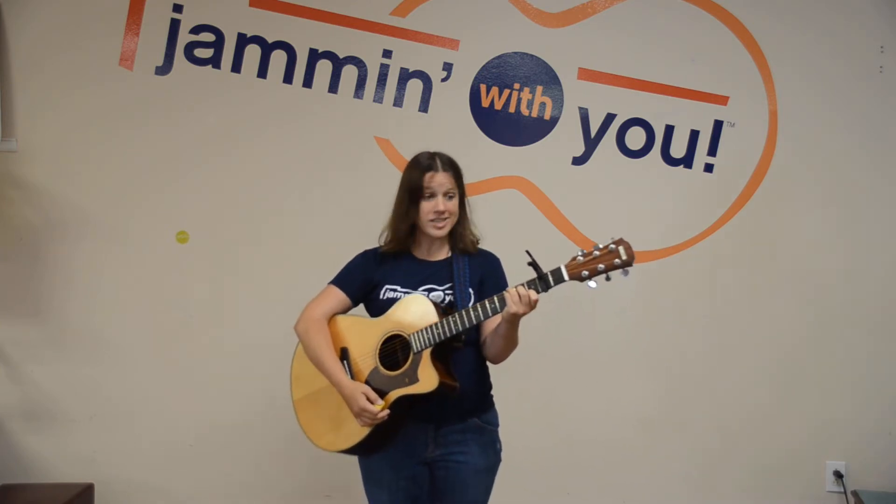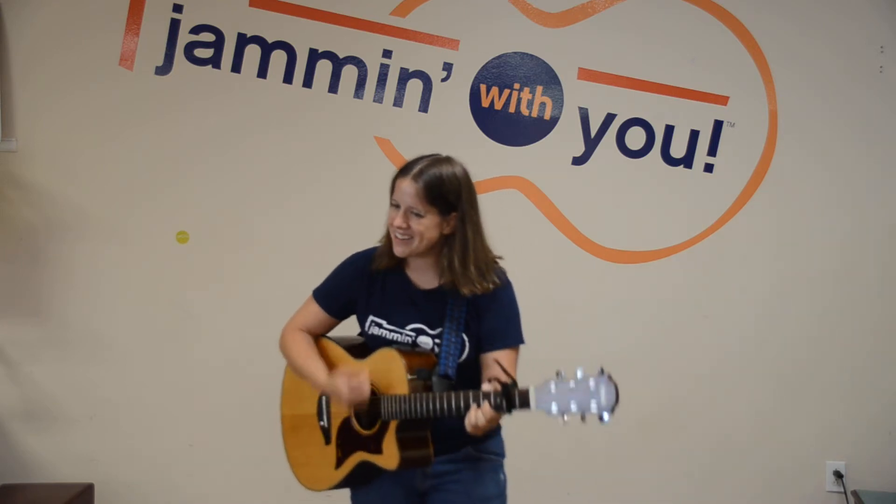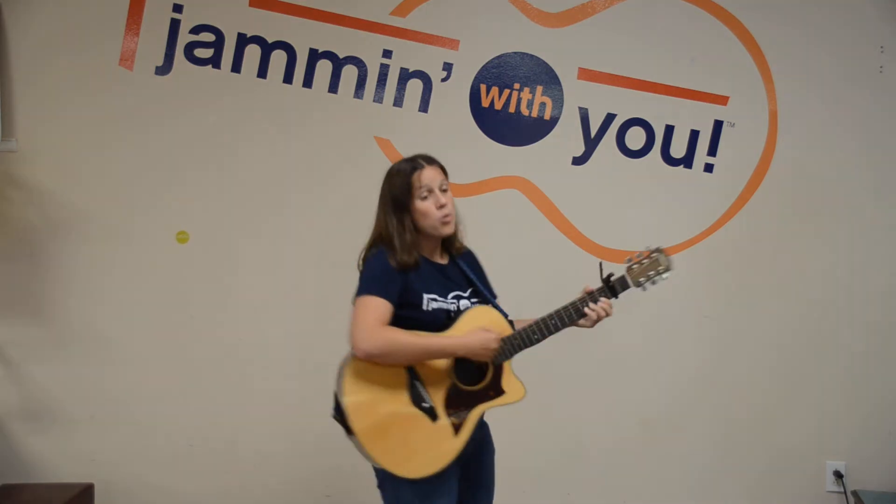There was a girl from France who didn't know how to dance. The only thing that she could do was whirling round and round. I would usually be whirling, but I don't want to get sick. Whirling, whirling, never twirling. Whirling round and round.